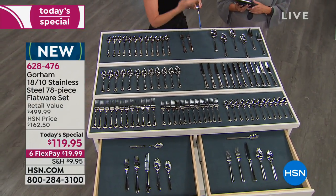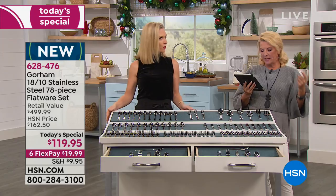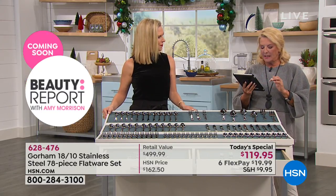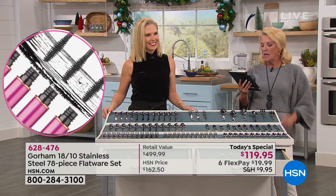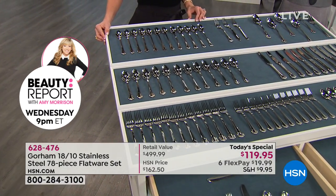You can use this on your holiday table and then take it on your picnics and to the backyard — you don't have to baby it. This is not sterling silver that you have to polish. Put it in the dishwasher, take it out, and it's ready to go. Sharon says there's nothing more essential than a nice set of flatware, and she's 100% right — especially a service for 12.